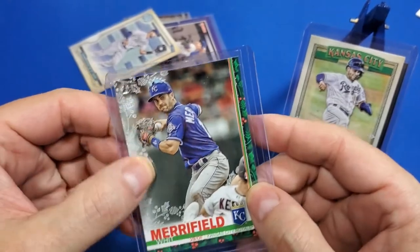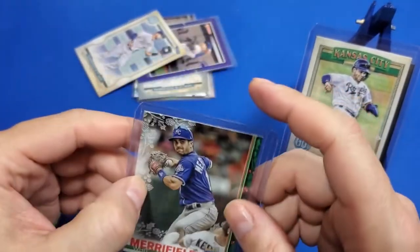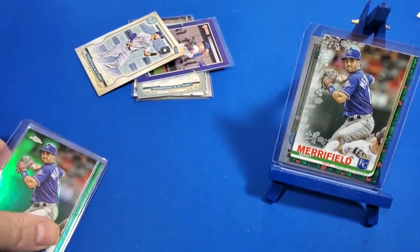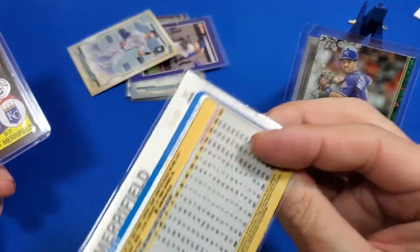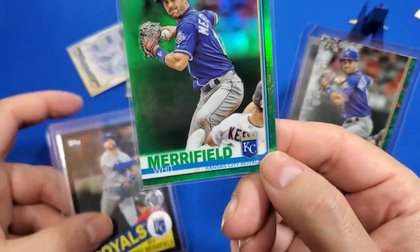This is another texture flake — look how Christmasy it is. Holy jelly Christmas! I'll put this out at Christmas time next to my tree. Christmas Merrifield. There's another one of these — this time it's a green numbered one. This one's number 99 green. This is a nice card, pretty sweet.